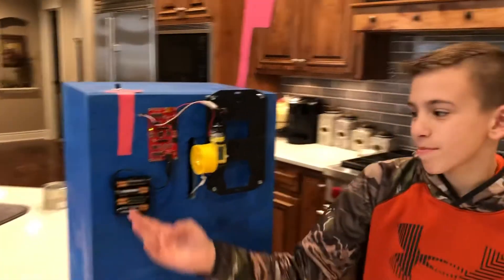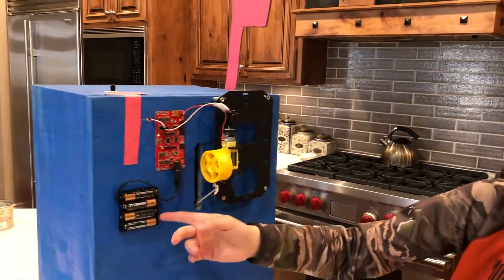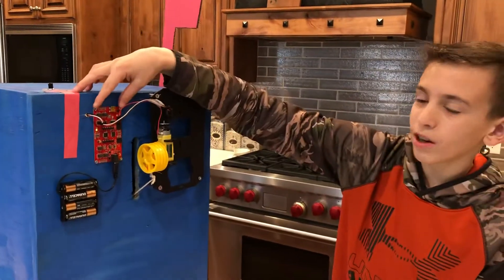Right here is our battery pack which powers the entire system. That battery pack is connected to an Arduino computer board.